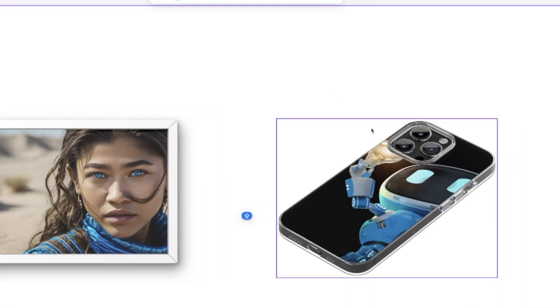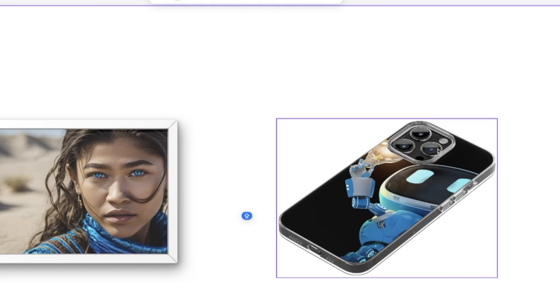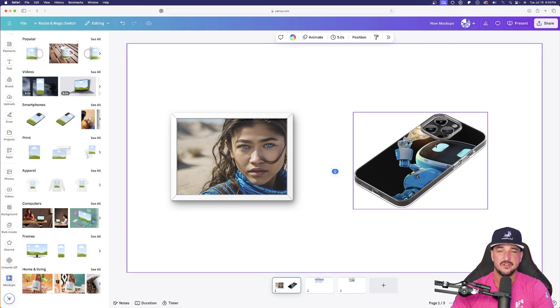Two amazing mock-ups done. My favorite is the phone case because the image looks like it's supposed to belong there — the way the light is directly underneath the camera lens, it did a fantastic job.